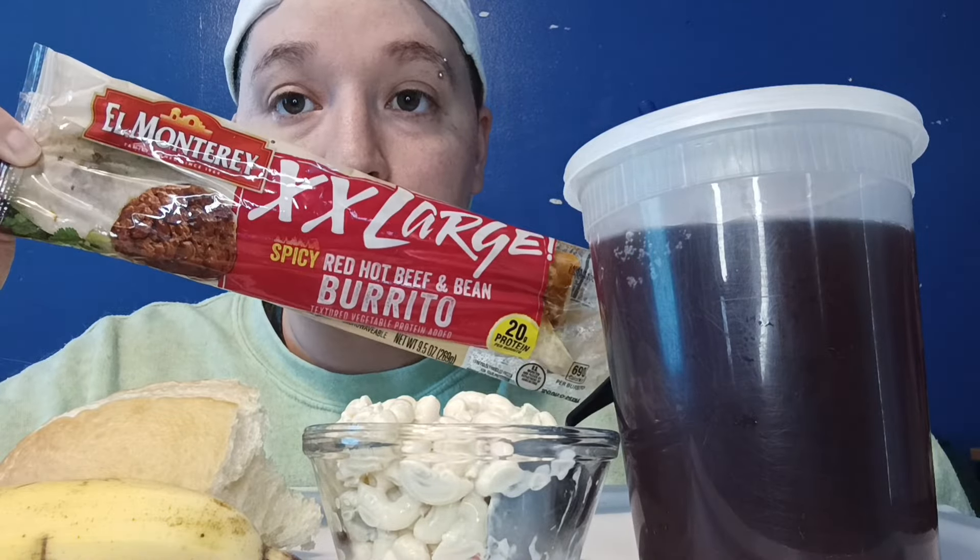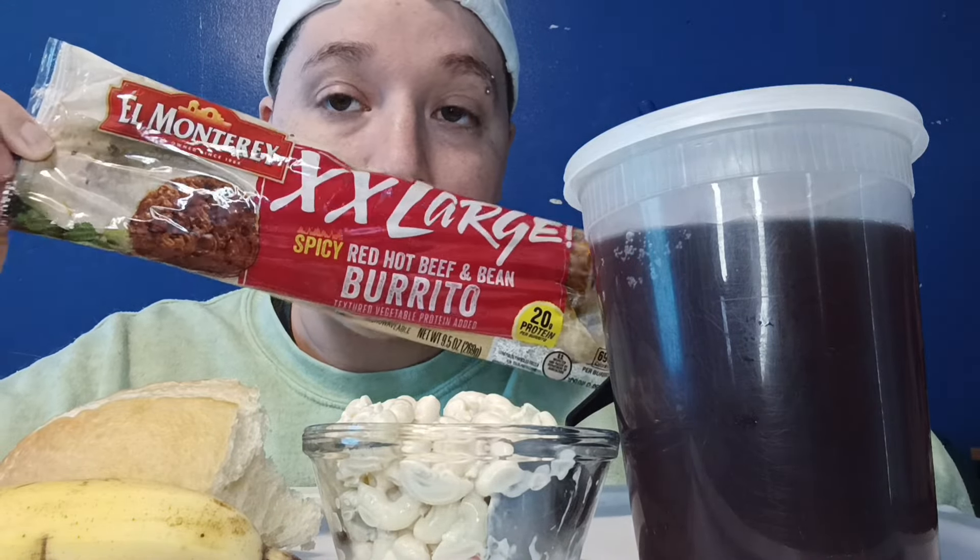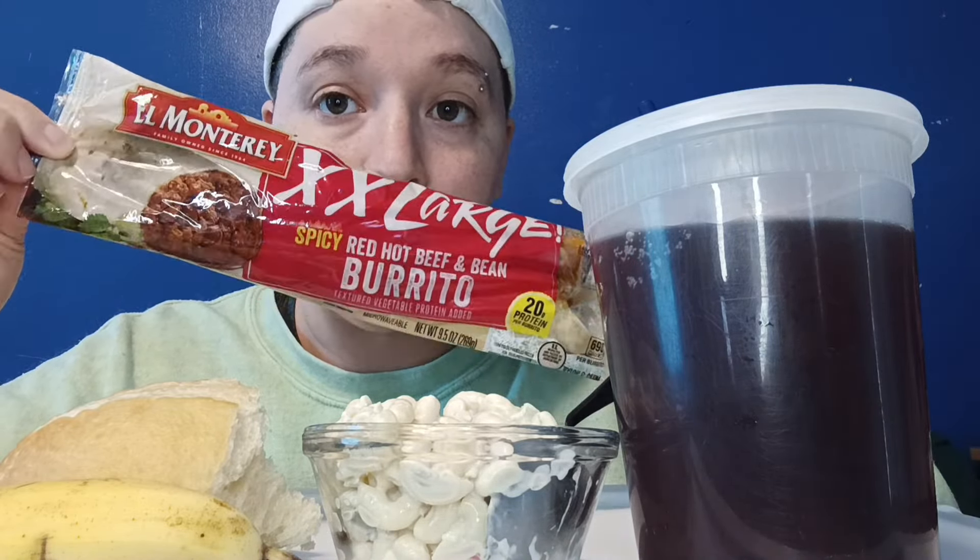It was $1.25 at Family Dollar, Dollar Tree, whatever you want to call it — it's two stores in one. This is Snapple peach tea. I just poured it in a very big cup.